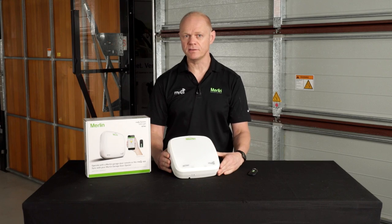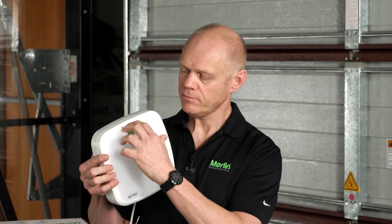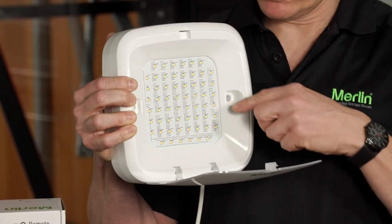Mounting the light could not be easier. Opening the diffuser will expose the two mounting points. The 1.8-meter power cord can plug into any outlet and you're ready to go.